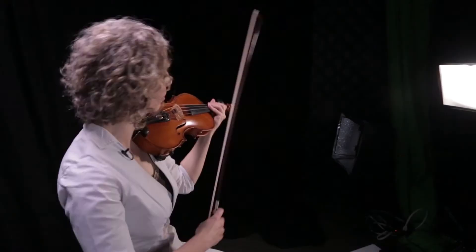You take a pitch. I'm going to pick D in third position, just because it's simple, and you're going to go through all the fingers.